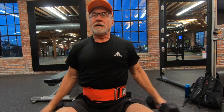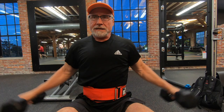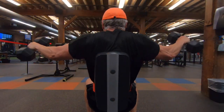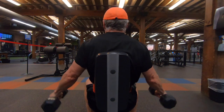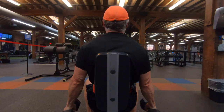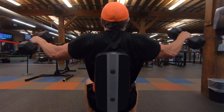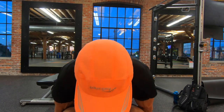Then I moved on to some side lateral raises, as you see here. I don't really know why I did these seated, but I did. I don't even know why I have my belt on either, but I did three sets of 12 reps. I love these side lateral raises — I think I'm using 20 pound dumbbells here. I really think these have made a noticeable improvement on at least the outer portion of my shoulders, maybe a little bit wider, at least in perception anyway.